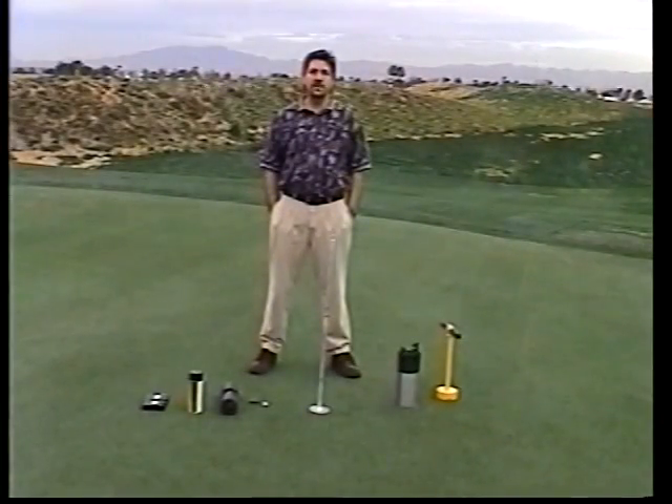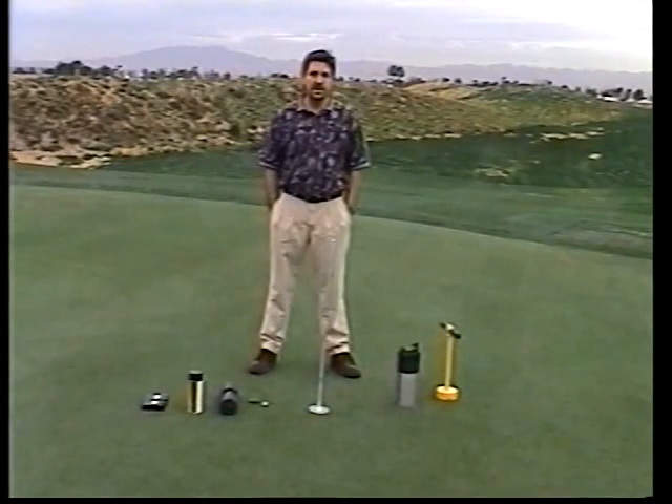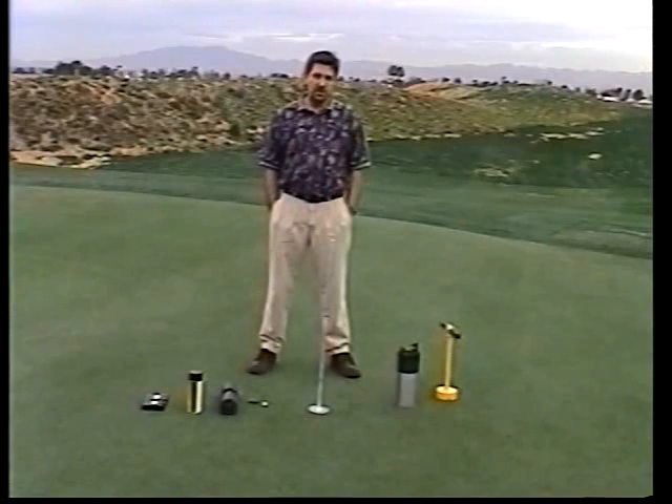Hi, my name is Warren and I'm here to demonstrate how the Precision Cup Cutter works and also to explain all of its benefits. First, let's go over some of the problems that today's superintendents are having on their putting greens.